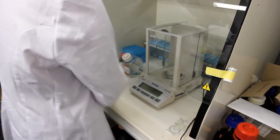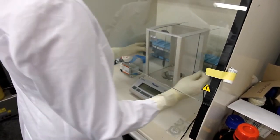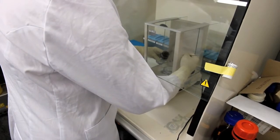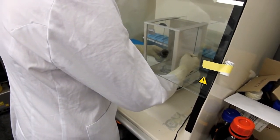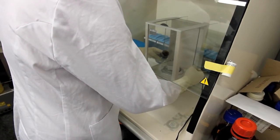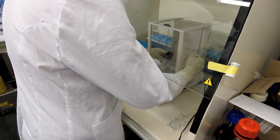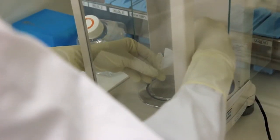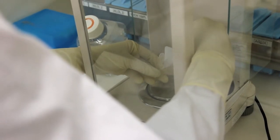Proceed by weighing enough busulfan for the preparation of a stock of 4 mg per ml. Consider the number of mice to be treated and assume that the approximate volume to be injected per mouse will be around 300 µl at a dose of 40 mg per kg. The dose required to cause germ cell depletion must be optimized for each mouse strain and can range from 40 to 60 mg per kg.